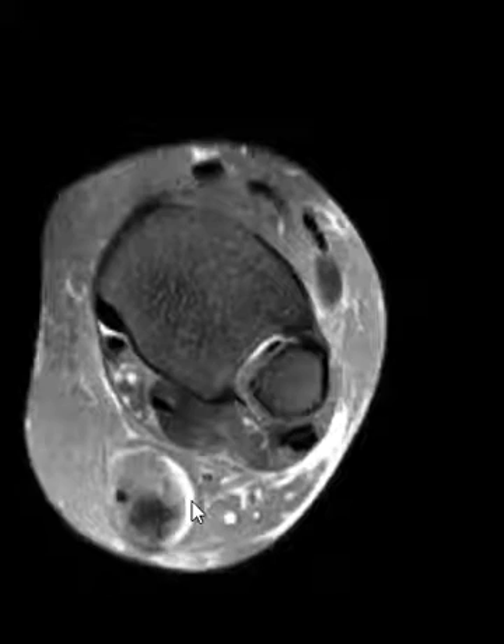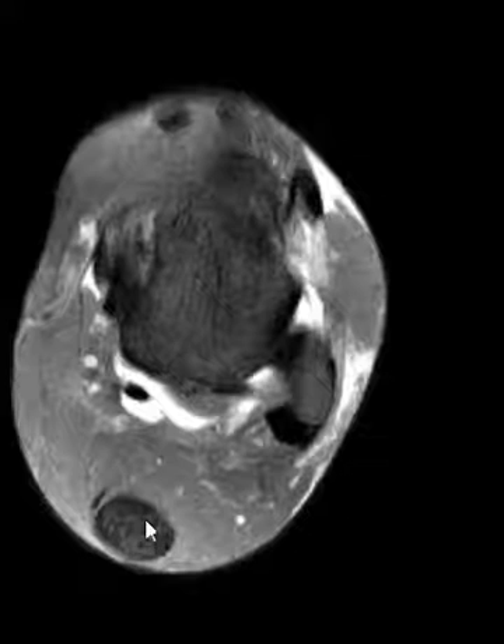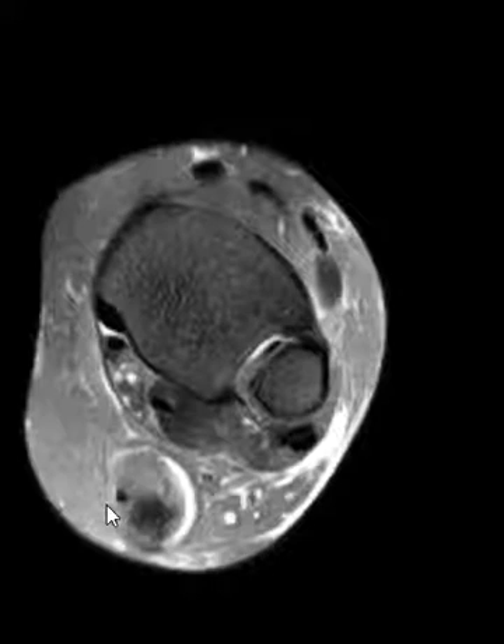The only thing holding on here is this little black tube, and this is the plantaris tendon that's going to come down medially and attaches right over here on the medial margin of the calcaneus. So this is the plantaris tendon, not to be confused with a little fragment of the Achilles tendon that's holding on. Thank you very much.